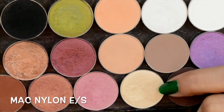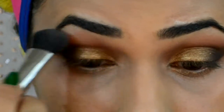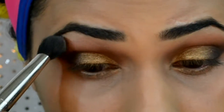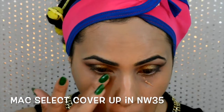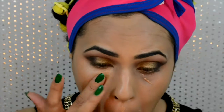Highlighting my brow bone with MAC Nylon eyeshadow, and then applying my MAC Select Cover Up concealer in NW35 just to camouflage my dark circles and around my mouth.